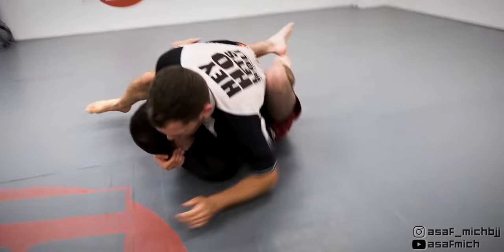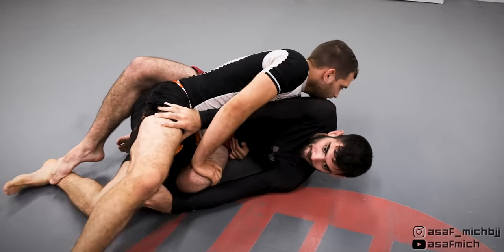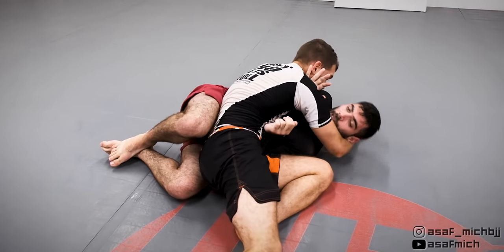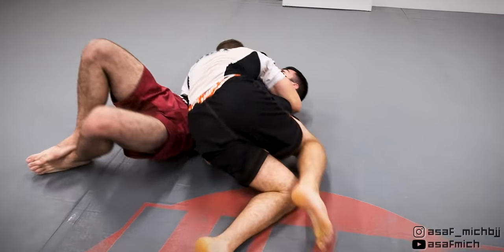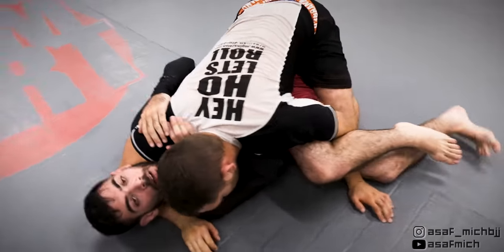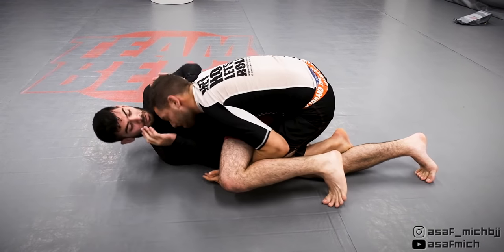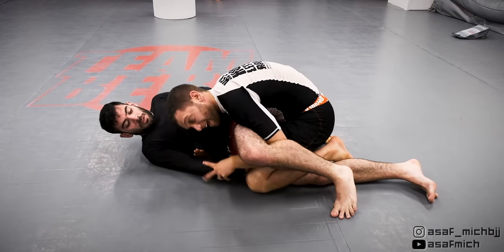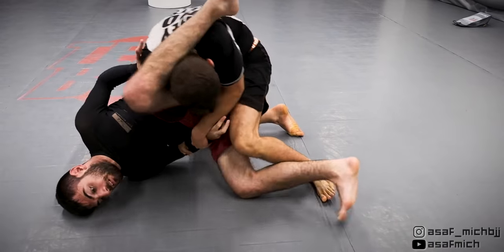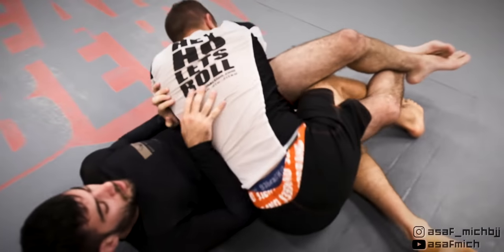I almost lost balance but managed to recover and stay close to Tom. I secure side control and go for the leg drag position, trying to work my motorcycle grip for the deadlift armbar, but Tom pushes my head and starts a Granby roll. With his leg on the other side of my head, I try to pass towards his back but he frames on my hips, so I switch my hips and pass between his legs.